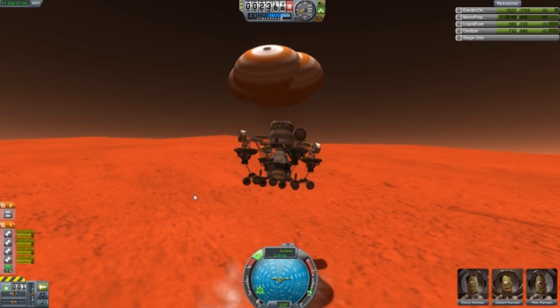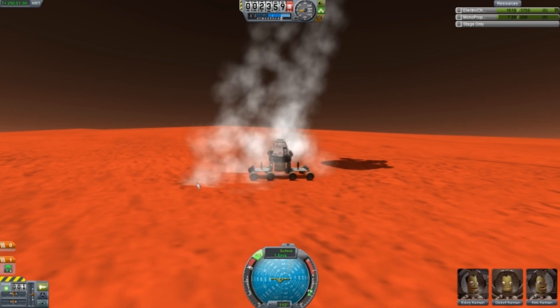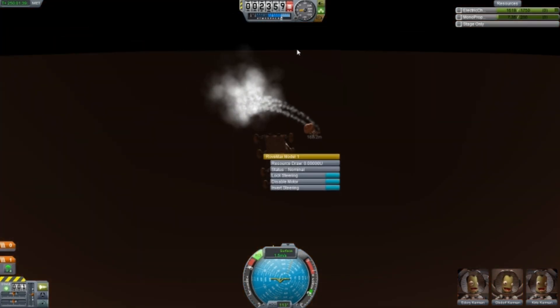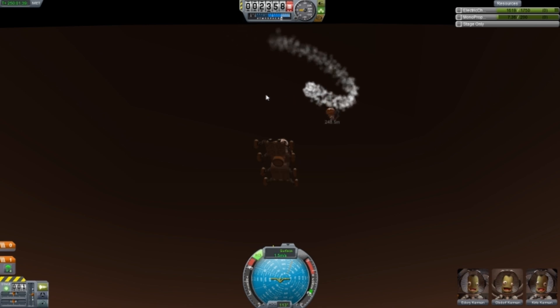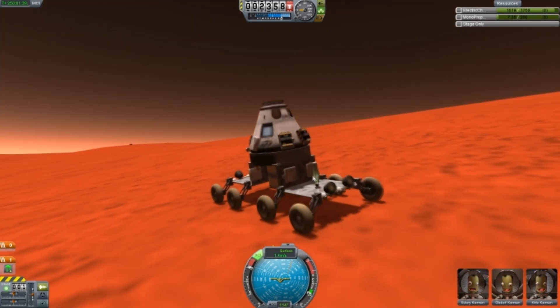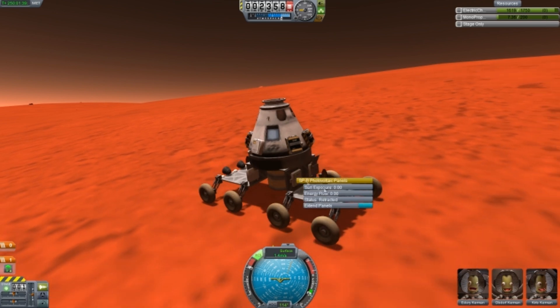Just coming down now. Pretty smooth — a little bit bumpy, but not too bad. And you see the Sky Crane just flying away to safety. Just make sure that doesn't land on the rover, because that's one of the worst things that's happened and it does happen quite a lot. I thought I was pretty much done here — I thought, well, that's this thing safe.